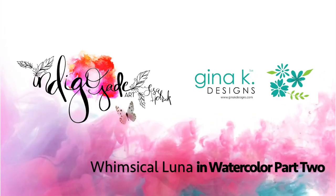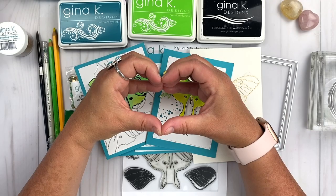Hi friends, it's Lisa Hetrick, illustrator for Gina K Designs, and I'm so grateful you could join me today.